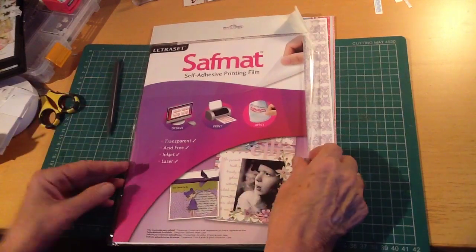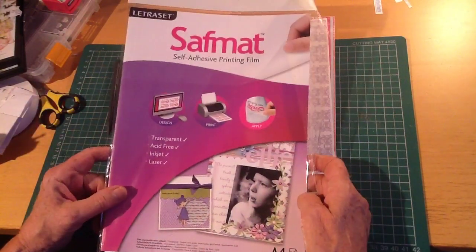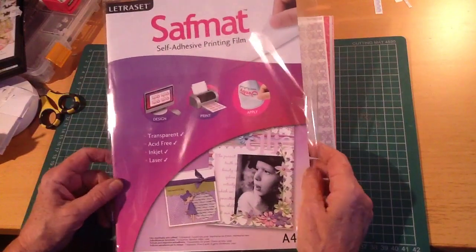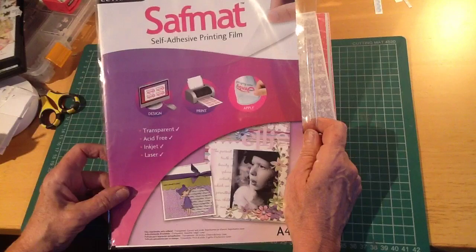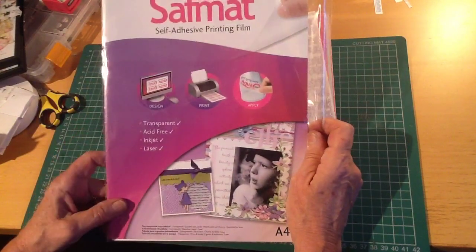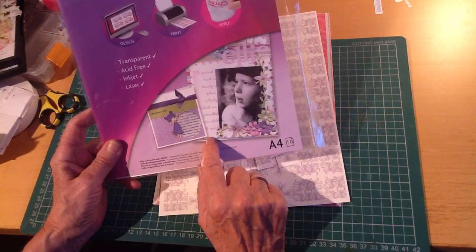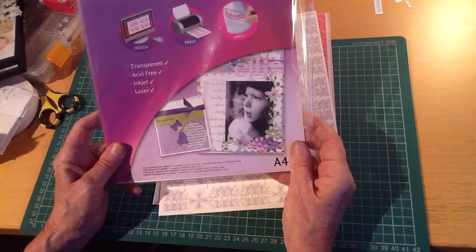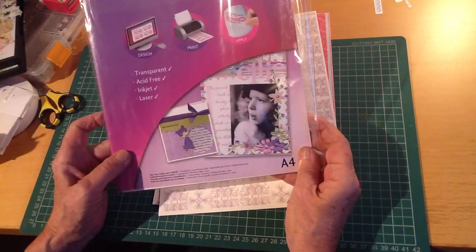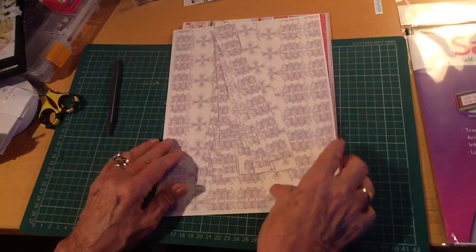Hi everyone, it's Envis here. I just wanted to talk to you quickly today about Safmat, which is the self-adhesive printing film, and to my mind is one of the most fantastic products to come out of the Letraset stable laboratory. It's absolutely wonderful, not just for sentiments. If you scrapbook, you can actually layer journaling on top of photographs. If you do cards, you can layer the sentiment over your elements, and it's totally transparent.